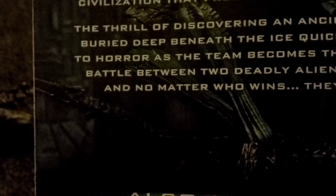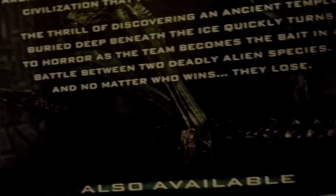No matter who wins, they lose. Also available: the Grid Alien and the Prototype Xenomorph. I'm going to review these two on our next video — I'm going to premiere it on June 10.